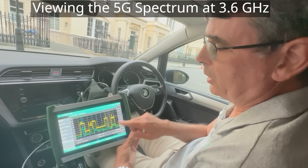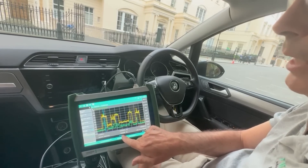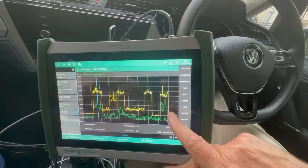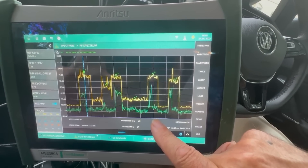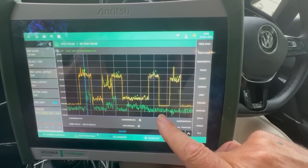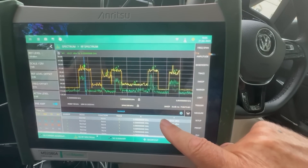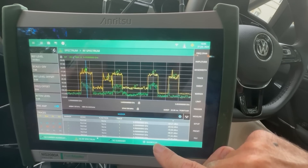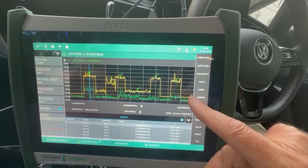I've set the Spectrum Analyzer up centred on 3.6 gigahertz with a 500 megahertz span and we can clearly see the 5G signals here in the yellow max hold trace. The green trace is the live trace, but because 5G is a TDD signal we need to use max hold to build up the spectrum and see what signals are available. I've actually set up markers for the allocated frequency bands for the 5G signals in the UK and we can see that these 5G signals are centred on those allocated 5G bands.